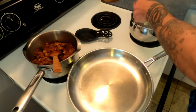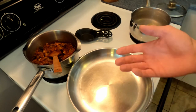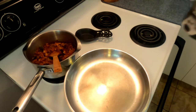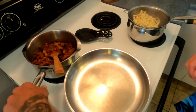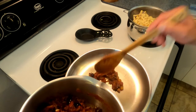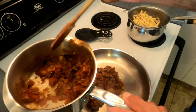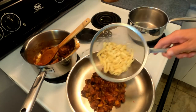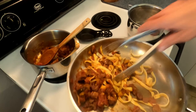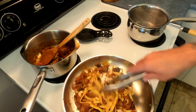Pasta is going to go in the boiling water. We're going to let that cook until just tender, maybe four to five minutes. After about four or five minutes we're going to strain our pasta, then take a little bit of our beautiful red sauce, put it in the pan, toss the pasta, and cook that together just for a minute or two so the pasta can absorb the sauce and they can both become one.